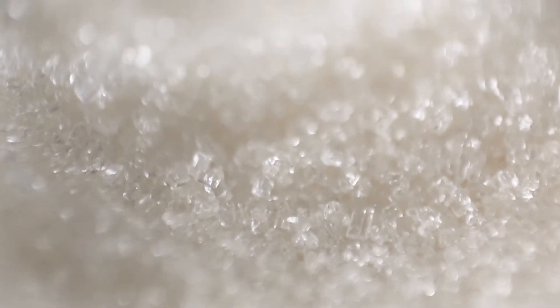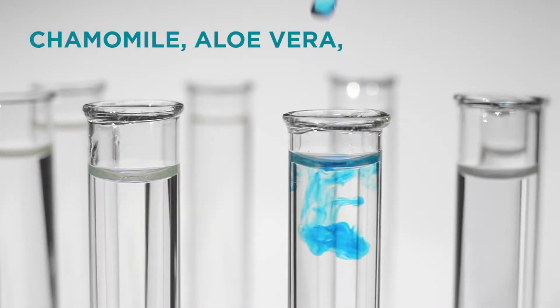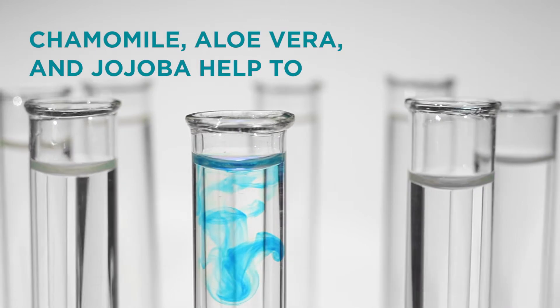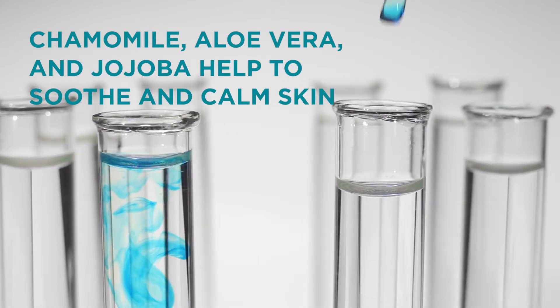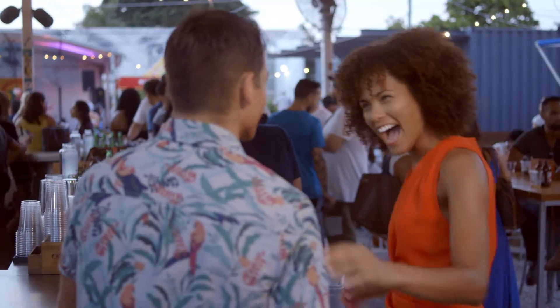Its perfectly rounded aluminum oxide crystals and lactic acid polish and gently remove dead skin for a smoother skin texture. Chamomile, aloe vera, and jojoba help to soothe, calm, and soften skin, revealing a more radiant, clearer, brighter, and buffed complexion in minutes.